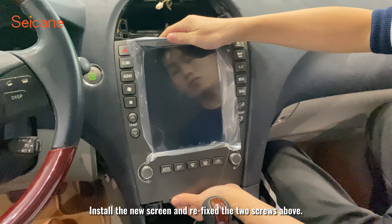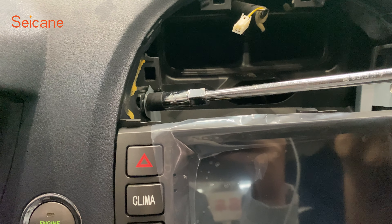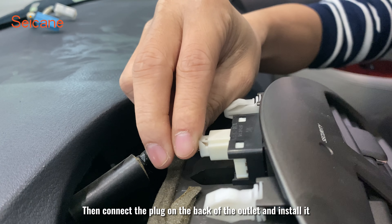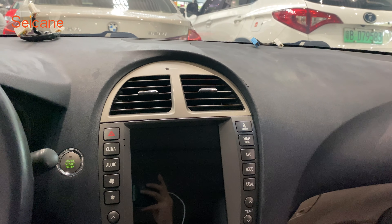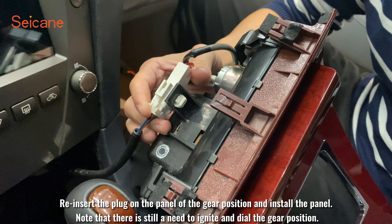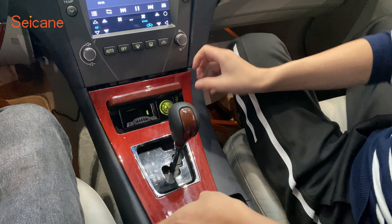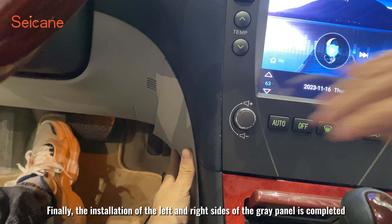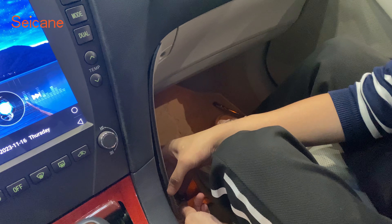Install the new screen and re-fix the two screws above. Then connect the plug on the back of the outlet and install it. Re-insert the plug on the panel of the gear position and install the panel — note that you still need to ignite and dial the gear position. Finally, the installation of the left and right sides of the gray panel is completed.